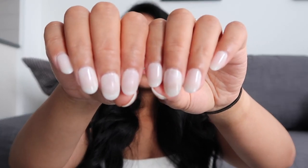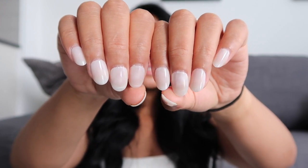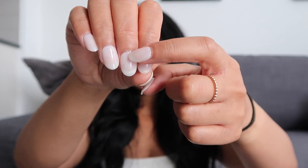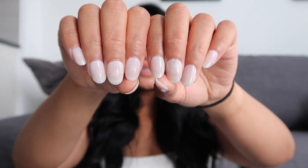I was just really impressed by that. You can still kind of see the air bubbles, but from afar you really can't see them at all. And obviously there is some nail growth, so I need to redo them pretty soon. But I have gotten so many compliments on my nails and people have been loving them.